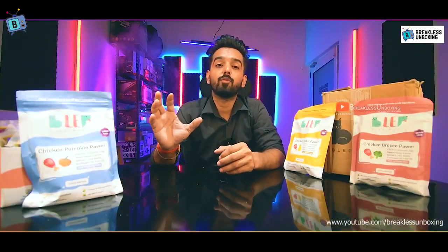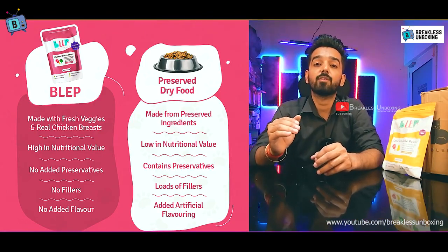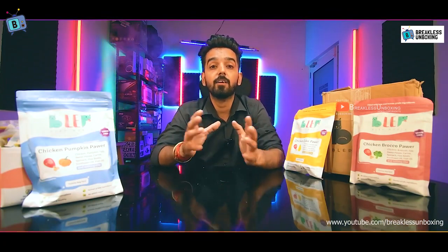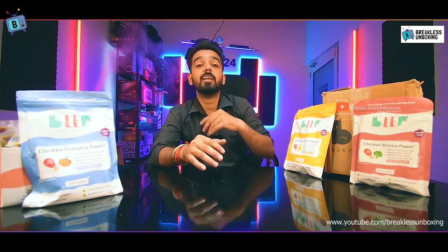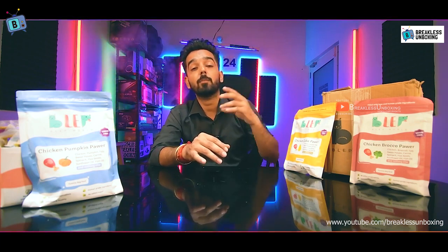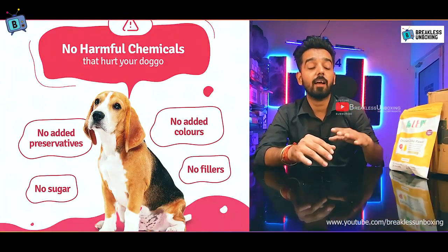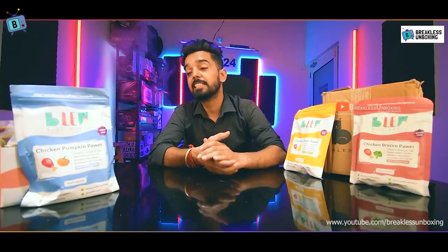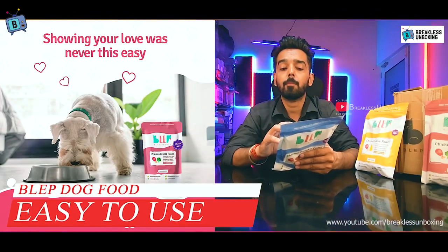Compared to some other dry foods, those products often contain preservatives, chemicals, and have a lower nutrition level. With this product, you can clearly see what goes into your dog's diet, and the food is much healthier and easier to incorporate. Healthy food options are provided with the product.